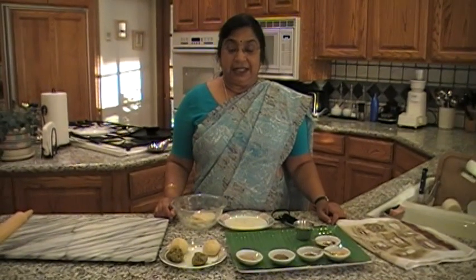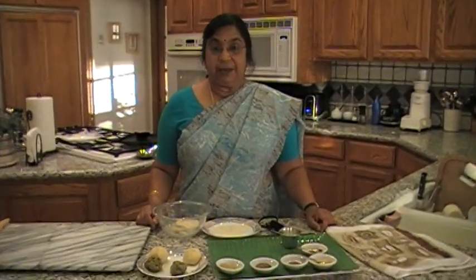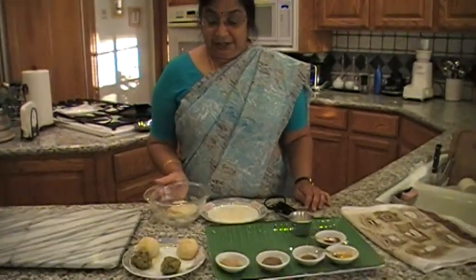Hello, welcome. Today I am going to show how to make alu paratha. Alu paratha is everybody's favorite. It is primarily made in North India. And here I am going to show you the ingredients.